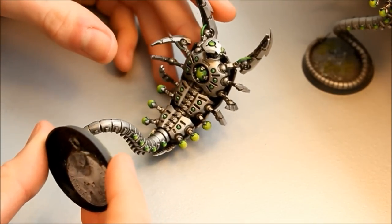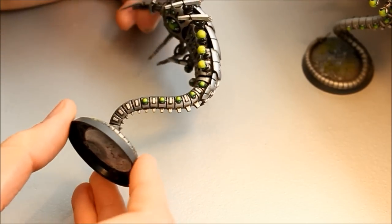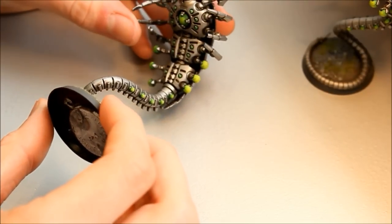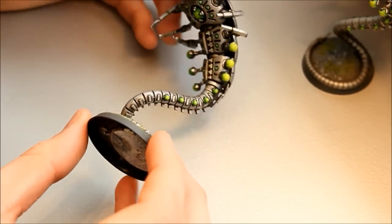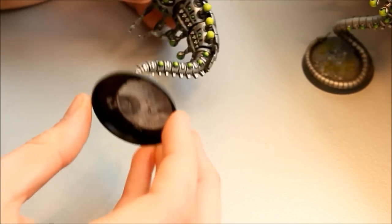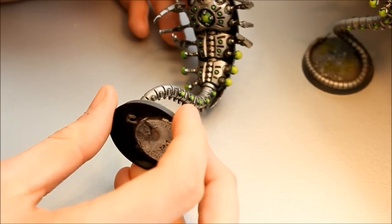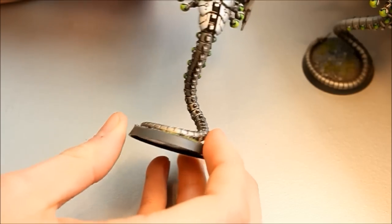With the Necrons I wanted to paint a classic Necron style. Some paint ceramics or other color schemes, but I want to emphasize the metal to make them look like machines, and then the green really helps make them look eerie and alien. That combination of green and silver works really well. Just another tip: if you've got a heavy miniature, stick an old penny underneath and glue it there — it gives the model some weight so it doesn't fall over so easily when you're playing games. That classic Necron style is very, very quick.